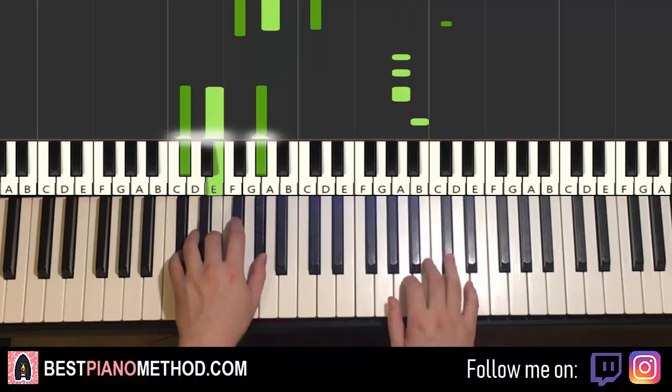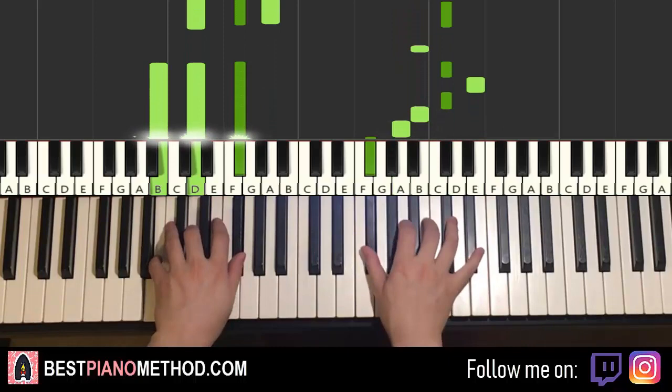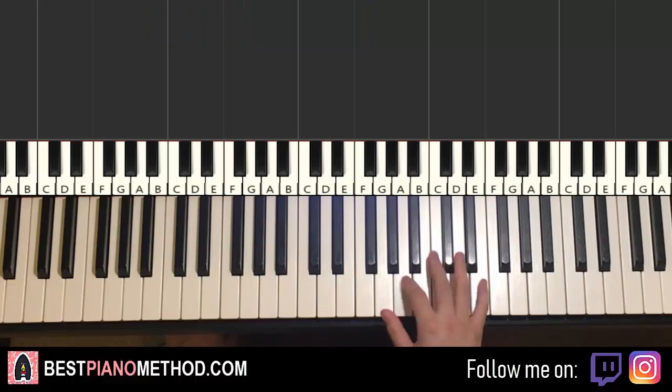Now the third part is actually pretty much the same as the first part, except for the first note. Instead of B-A, it goes two A's. So instead of B-A, it's just A-A — everything else is the same. Back to back, the three parts we've learned so far will be played like this, check it out.